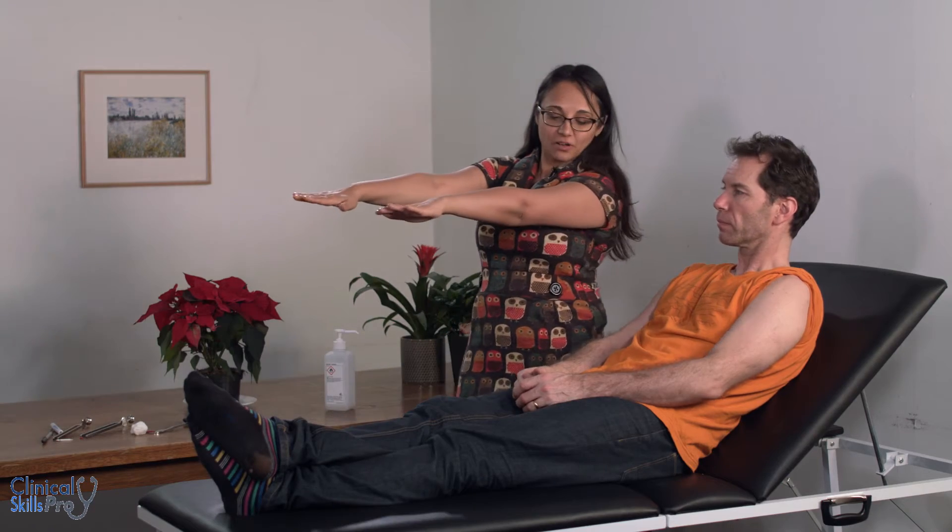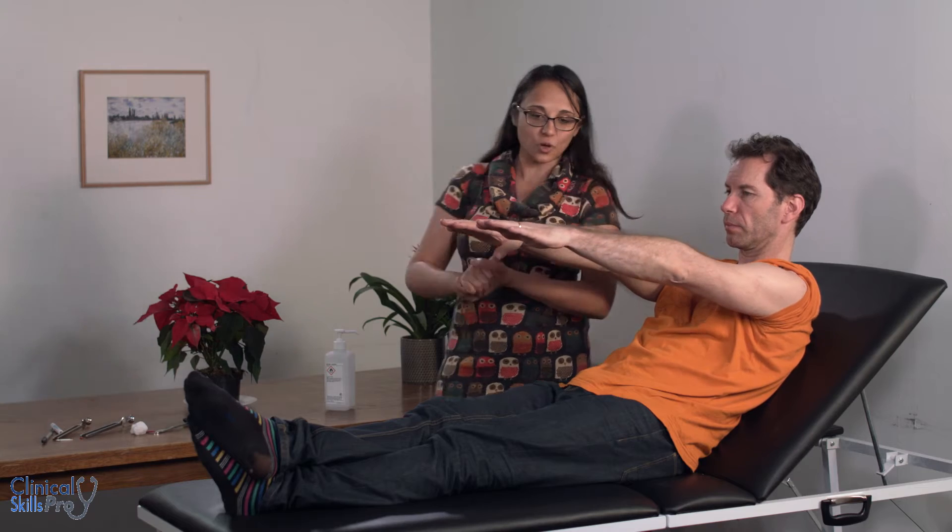We're looking for scars, for fasciculation, which would indicate a lower motor neuron lesion, as well as any tremor. Can you put your arms out like that please, and just hold them there? If there's a tremor, that would be apparent there. Also ask the patient to relax their hands, and if there's a resting tremor that could indicate Parkinson's disease.